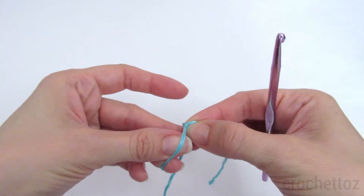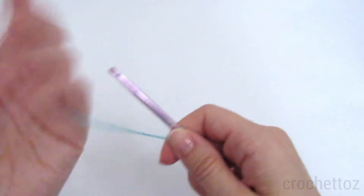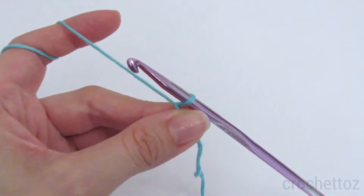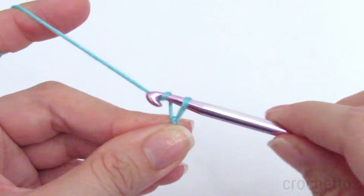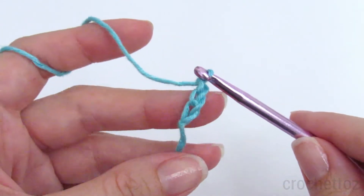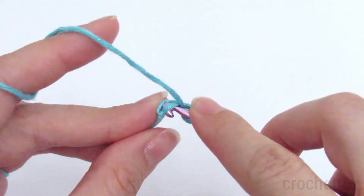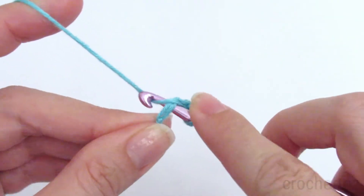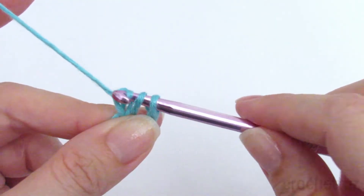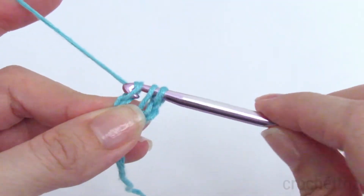Start with a slip knot and we're going to make a foundation double crochet. First, chain three — this counts as the first double crochet. Yarn over, insert the hook under the two loops of the first chain and pull your yarn through. Then pull your yarn through just that first loop, and that makes the foundation, then finish the double crochet: pull through two and then pull through two.